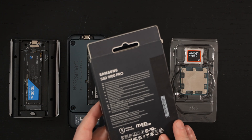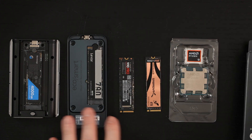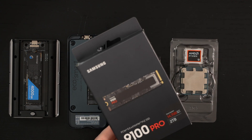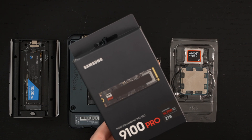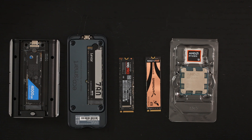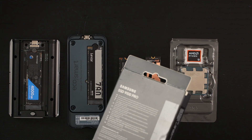This drive has a five-year warranty. I have these other drives here for context — if you don't have a Gen 5 capable board, there's no reason to buy Gen 5. But most would argue that even if you do have a Gen 5 capable board, there still isn't a great reason to buy a Gen 5 drive.